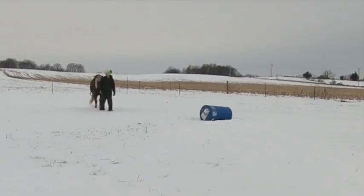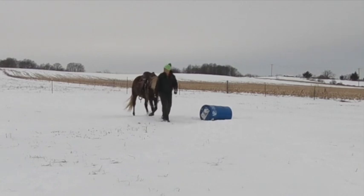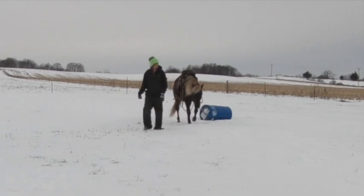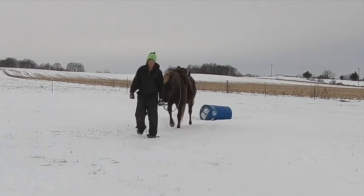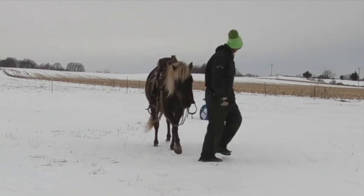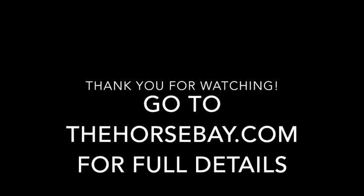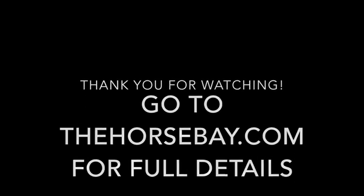This is very fun and it shows the relationship Huck and I have. He is very willing to follow me without a lead rope as we're walking back to the camera. He stops here for the next cue. Thank you again for watching — go to thehorsebay.com or our website for more information about Huck.